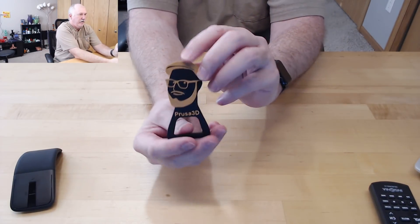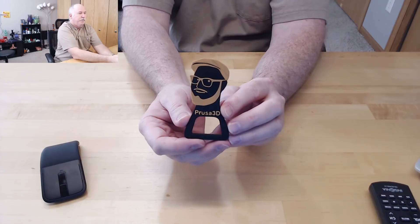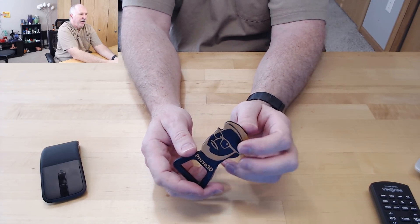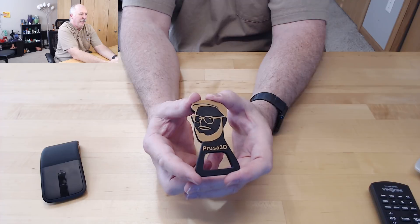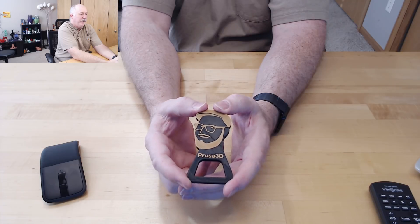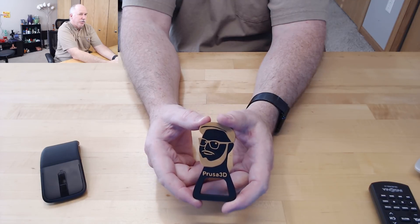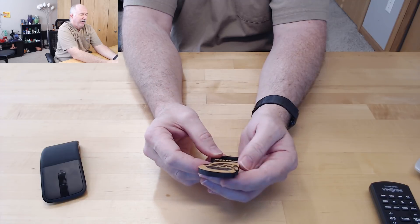Then we have the Prusa model. This was actually inspired by CRT — we were watching his livestream and he printed after he did his Mark III build. He meant to print Buddy and accidentally hit the bottle opener instead. At the end of it he didn't have anything to test it with, so he ended up making a quick 20-second video where he cooled down a Coke and actually opened it.